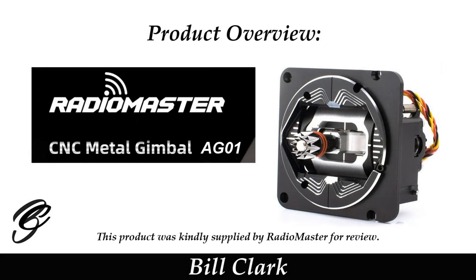The RadioMaster AG01 gimbals were supplied by RadioMaster for this review. Hi, my name is Bill and welcome to my channel. Before we get started, please consider subscribing to my channel.